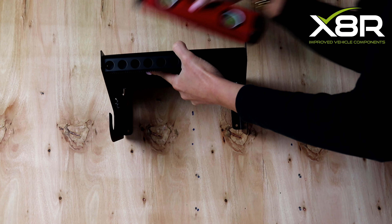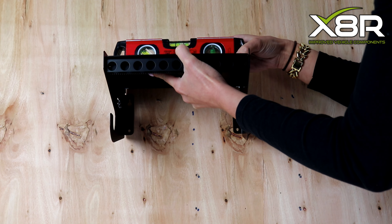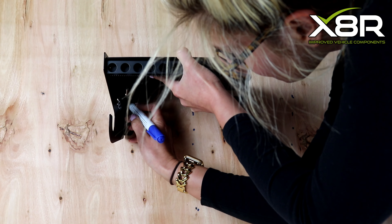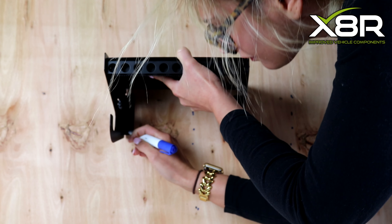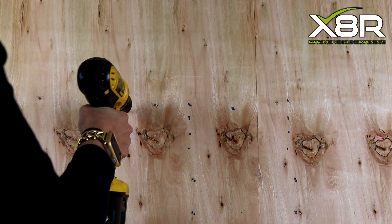To install, press the bracket up to the mounting wall and ensure it is straight using a spirit level. Mark the four drill holes with a pen. Use appropriate mounting hardware depending on where you are installing the dispenser. Use wall plugs if necessary.